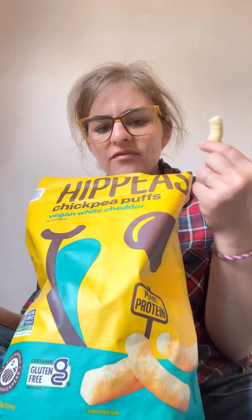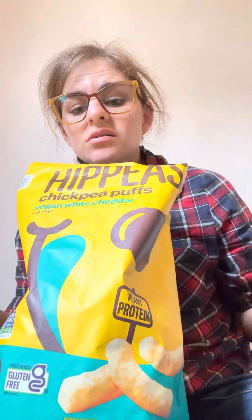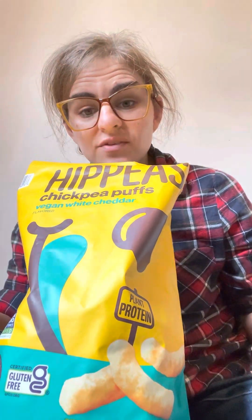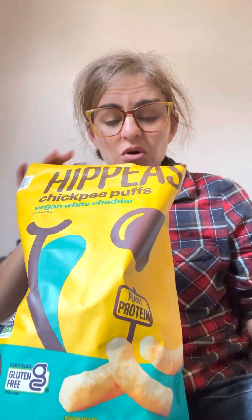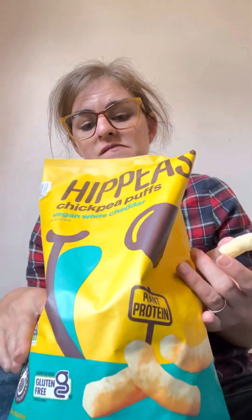If you don't eat cheese and you're really craving a Cheeto puff, this is one of the closest things you can get. I really want to try — also off topic — Vegan Rob's, which also makes a Cheeto-style puff. They have a spicy version and I'm so stoked.